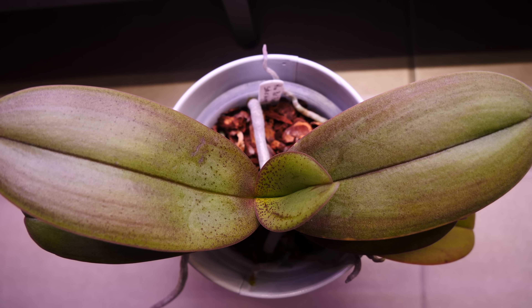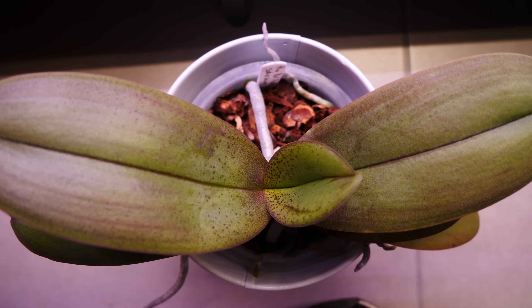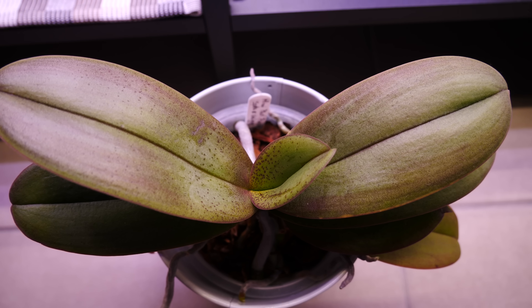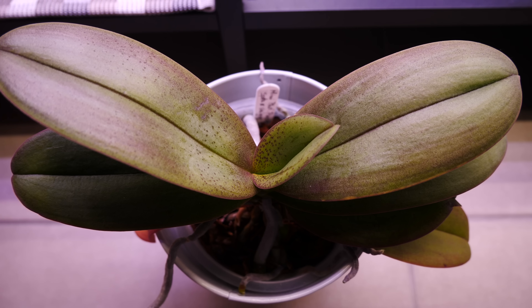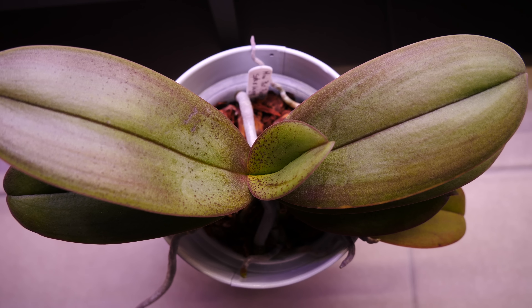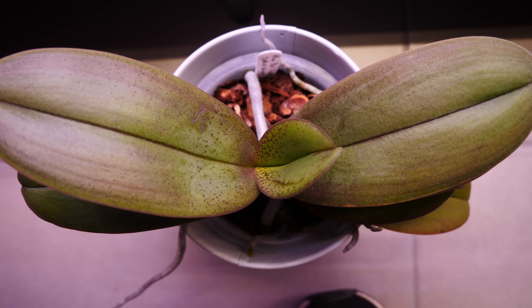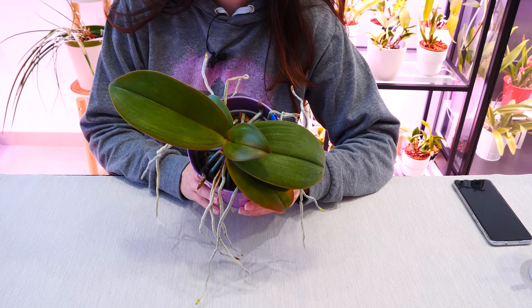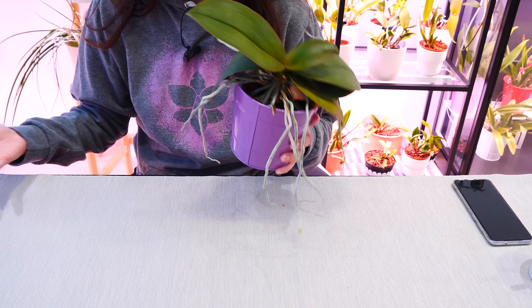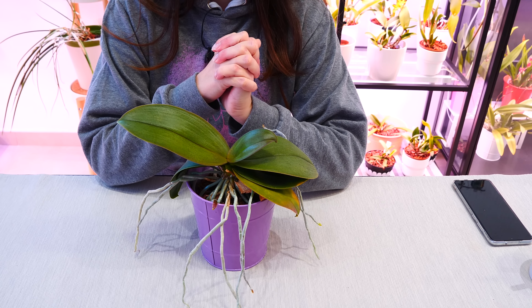Do not stress out or try to give more fertilizer or miracle potions — it's absolutely normal and will depend on each environment. Some of you might still have roots growing in winter, some might not. The most important thing is: do not compare your orchids too closely to other people's orchids. Focus on whether your orchid has nice green leaves, nice roots, and nice flowers. Growth patterns differ for each of us due to environment and also the specific hybrid or variety you have — no two orchids will be identical.